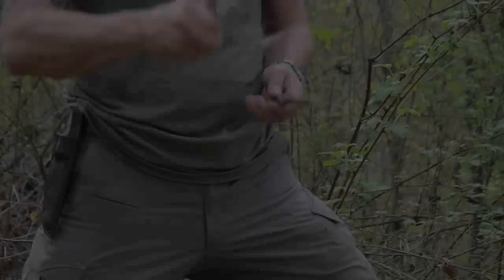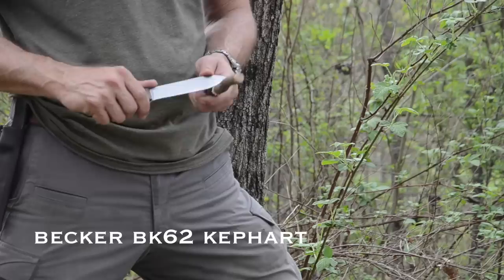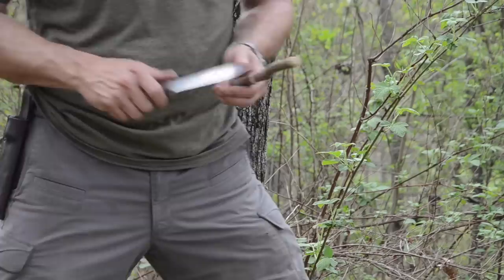I got this new knife that I'm trying out this year. This is a Becker Kephart — I believe it's the BK62. This is a 1095 CV steel, which is an improvement on the corrosion resistance of regular 1095, but it's still a 1095, which I love, and it's got walnut handles.